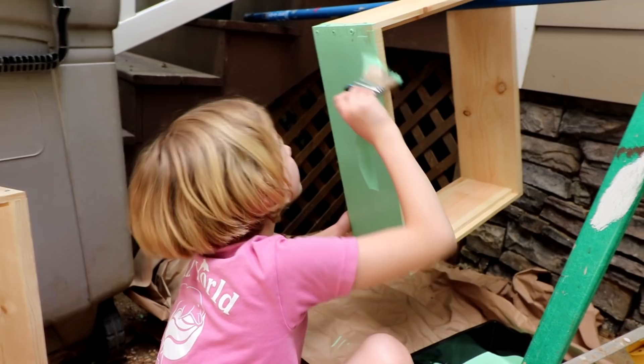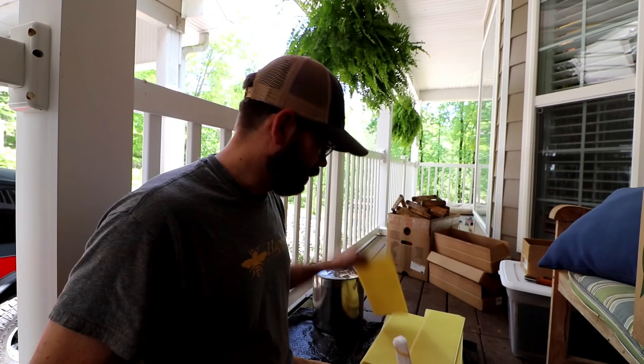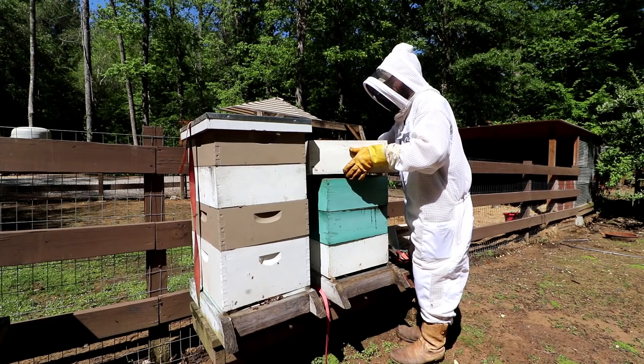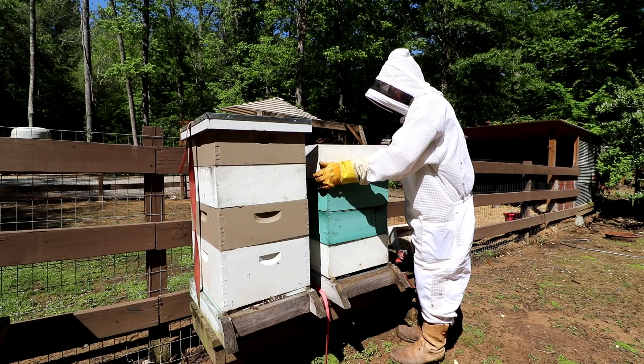What's up guys, Jason over here at Cock Hill Farm and you're watching Beekeeping with Rookies. Today we have got to get some honey supers on top of our hives, so we've got to put some frames together.